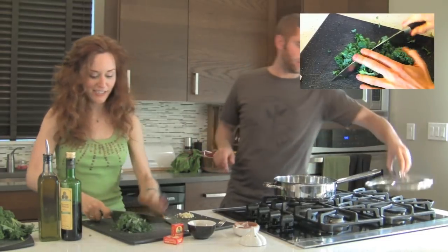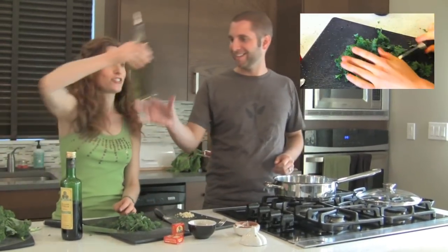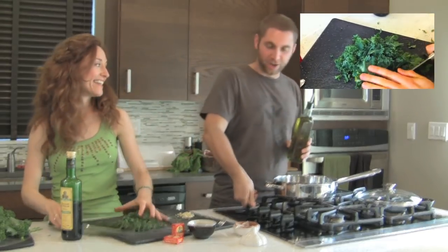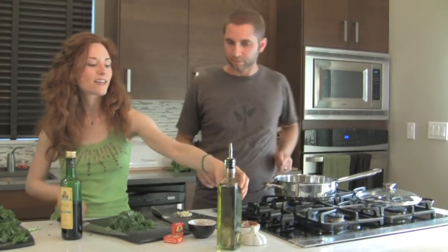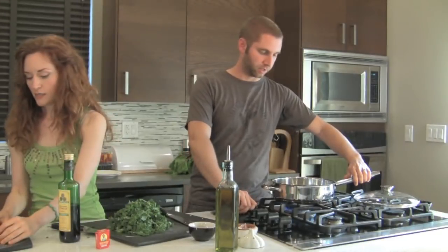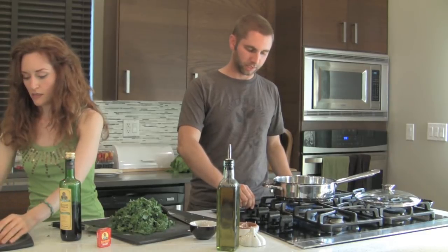She's going to keep working on the kale, and I'm going to put a little olive oil into the pan on really low heat, just to get it warmed up. Just let that go. It looks like a cocktail. Okay, the garlic is already starting to jump a little bit — that's good.